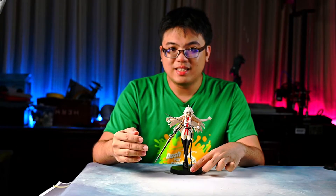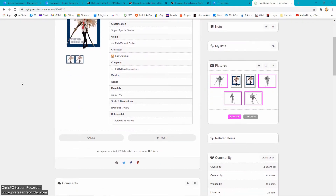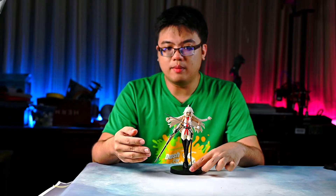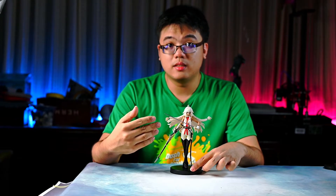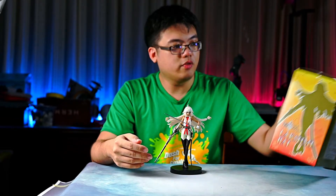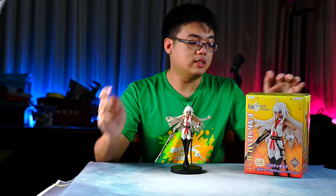She was only released last month, around 20th of November, at least according to my figurecollection.net. And if that was the actual official release date, that meant I have already owned her since the release date itself, because I acquired a copy from Furio's factory in China.